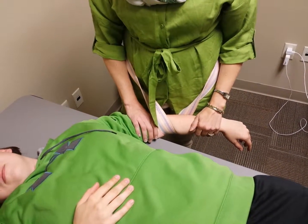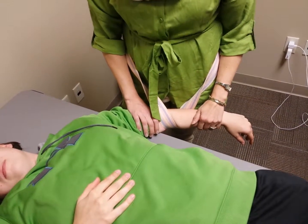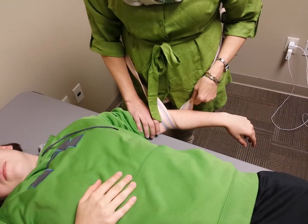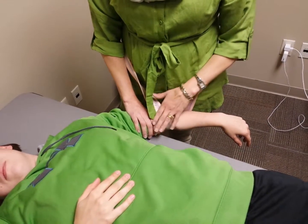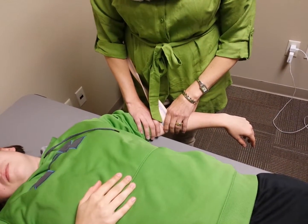I'm going to be demonstrating a lateral glide using a gait belt for the mobilization of movement for a person who would have lateral epicondylalgia.